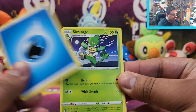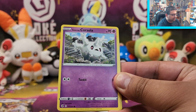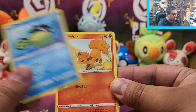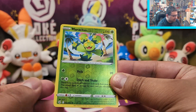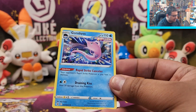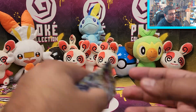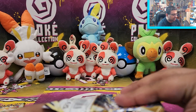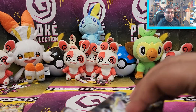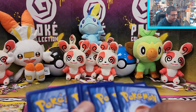Pack two: we've got Simisage, Dancer, Hawlucha, Galarian Corsola, Qwilfish, Vulpix, Chansey, Galarian Zigzagoon, a Maractus Reverse Rare, and a Garbodor Rare. So Fusion Strike did not strike much at all. Let's hope that Brilliant Stars comes out with a few stars. That's so sad, the puns.